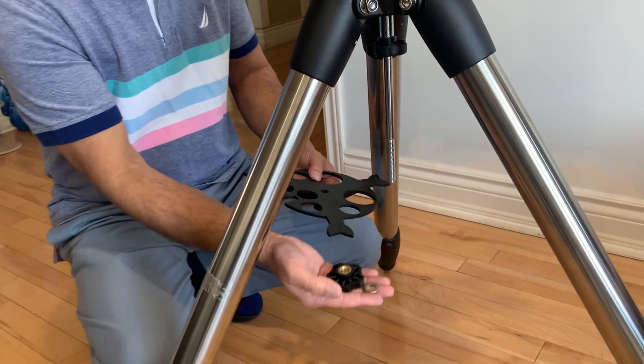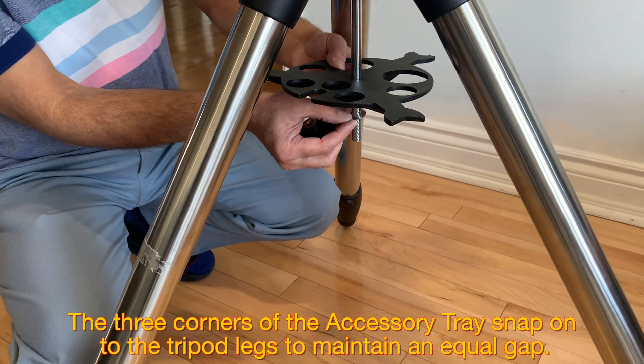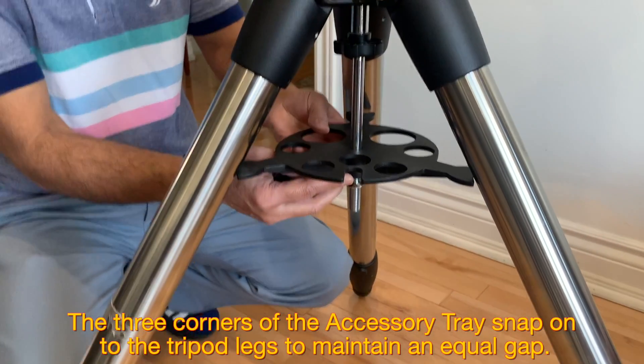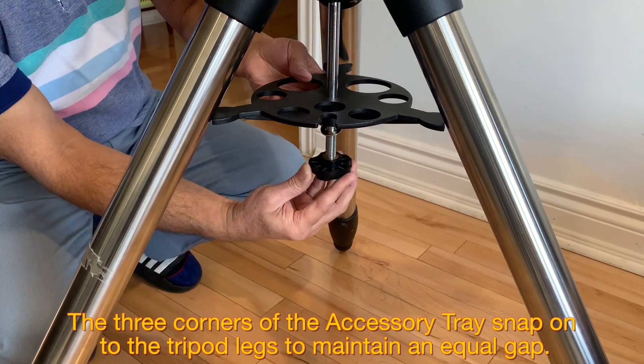Accessory tray is next. Remove the nut and the washer from the bottom of the center rod. Insert the accessory tray, then insert the washer and tighten the nut again.